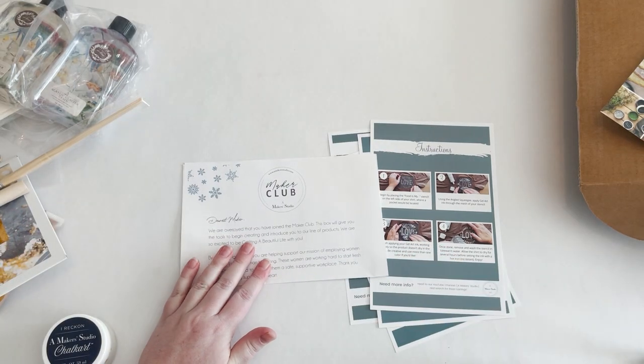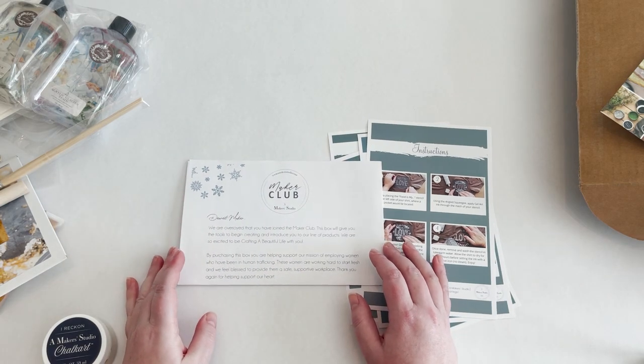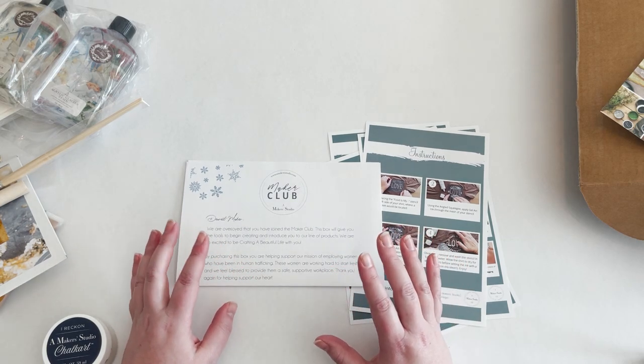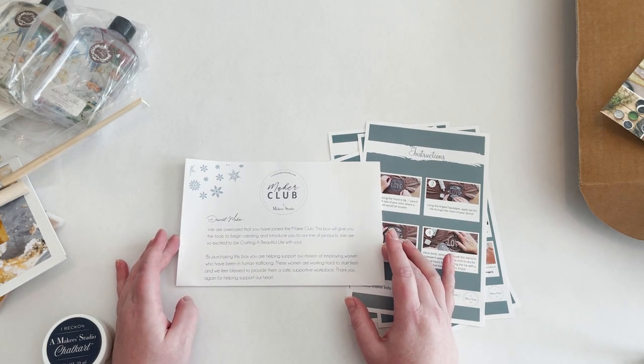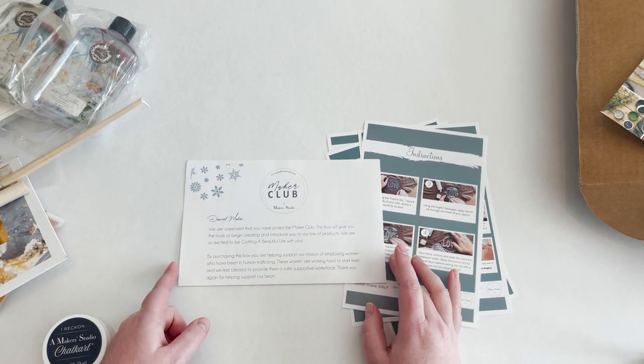When you purchase any of their maker boxes, you're automatically put into their maker club. When you're part of the maker club you get exclusive discounts, products, codes, things like that. So that's really cool if you love doing crafts — that'll be awesome to be a part of.